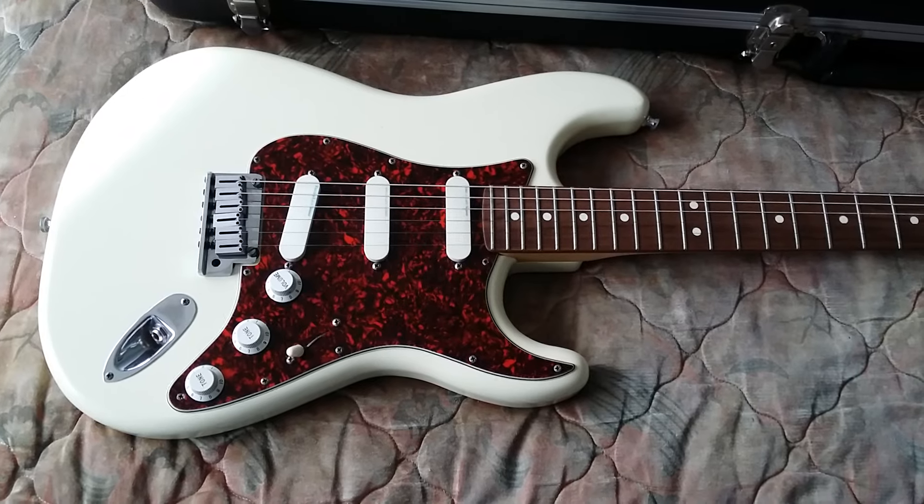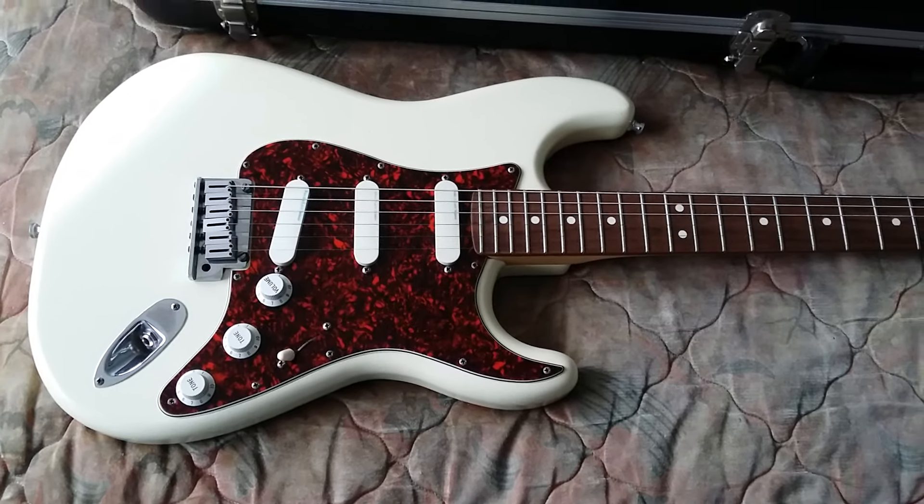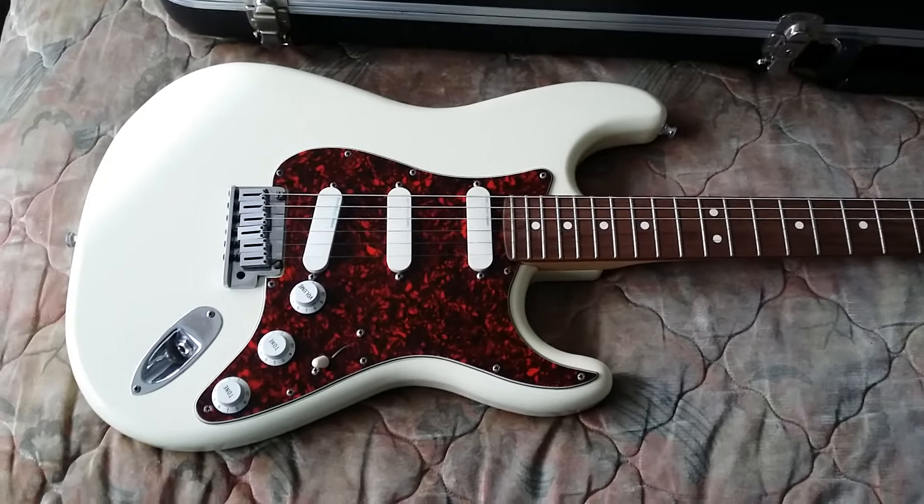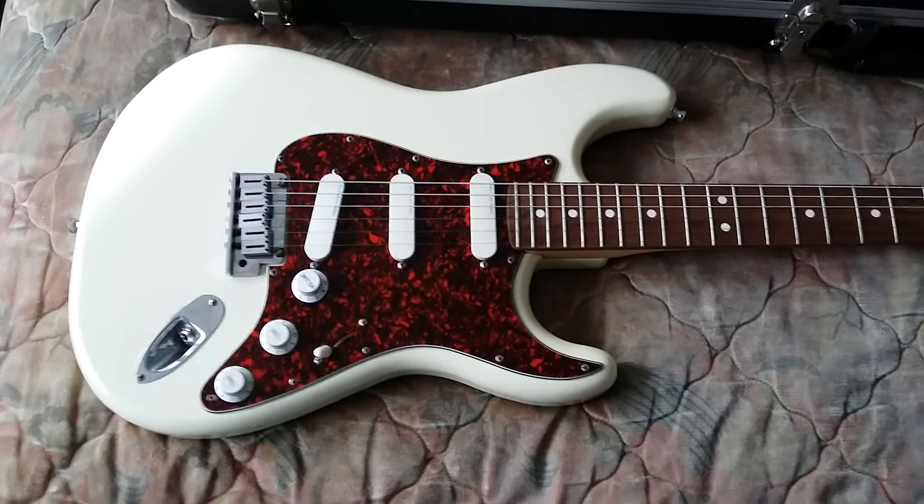Hello everybody, hope you're all fine. Well, the rain stopped — that's a plus, isn't it! I've got to get this done pretty quick; I want to be under six minutes. So as you can see here, we have a vintage guitar.